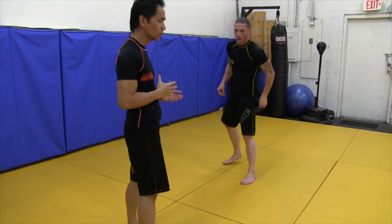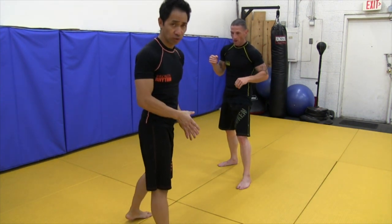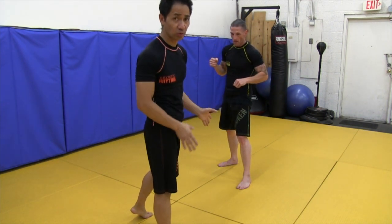When you do this move, you can also touch the ground if you want. There's no rule against touching the ground — you're going to have to touch the ground when you throw this knee.